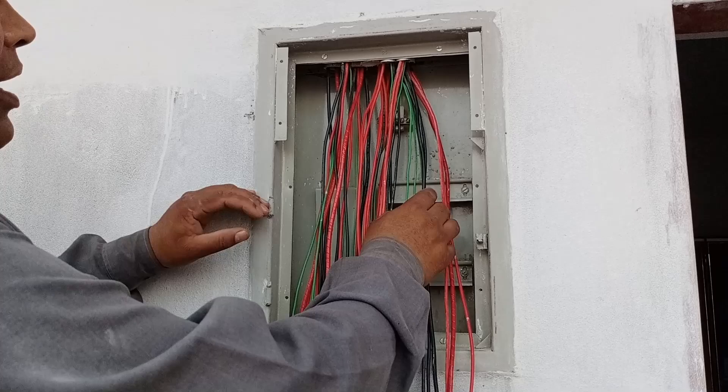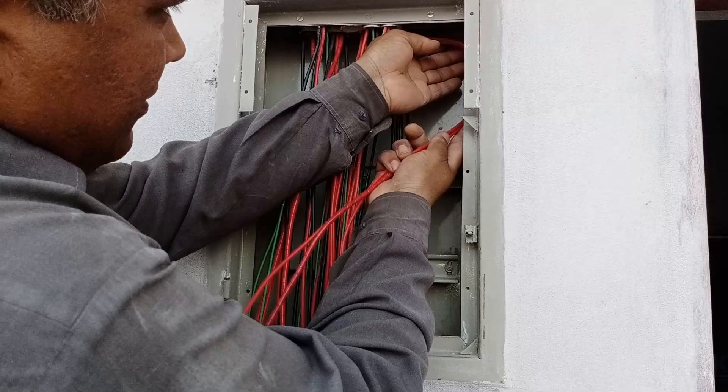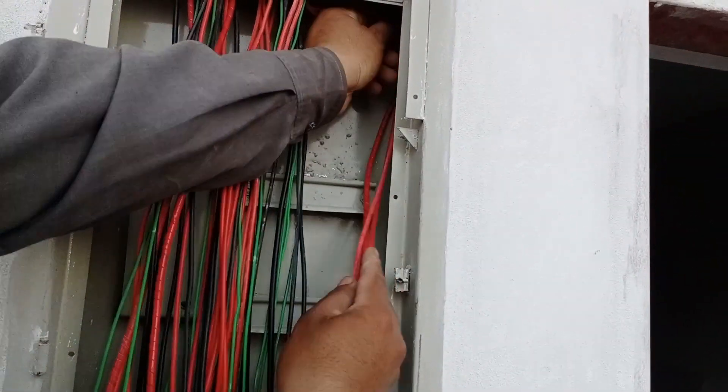First, we will separate the red, black, and green wires. These are the red wires. We will move them to the back and start setting them up. These wires will go into the breakers, so we will arrange them accordingly.